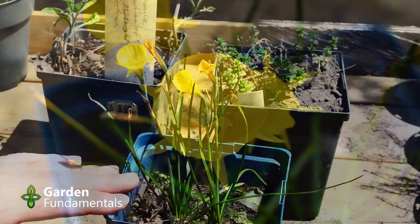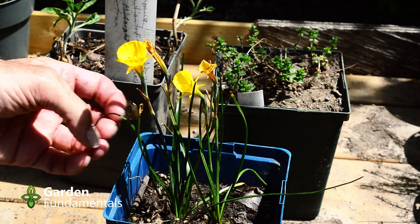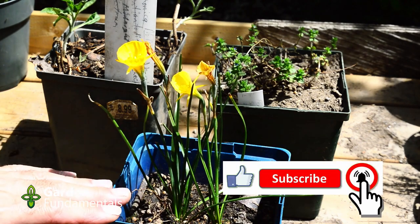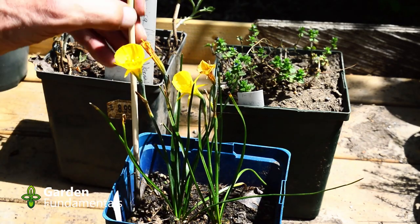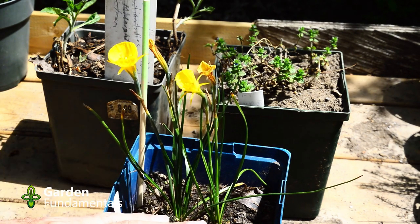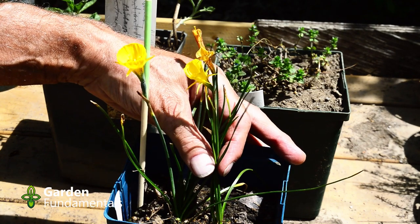A couple more are coming along. I'm going to keep it well watered because I want the leaves to grow as long as possible to make strong bulbs. When the leaves die back I'll dig up the bulbs and put them in my raised rock garden. When I grow smaller bulbs from seed I like to keep them in pots for several years — that way I can track them. The pot has a name label and also a stick. The stick tells me there's something actually in the pot, because by July and August these will have died back. These sticks tell me this is a good bulb even if I can't see anything in the pot.